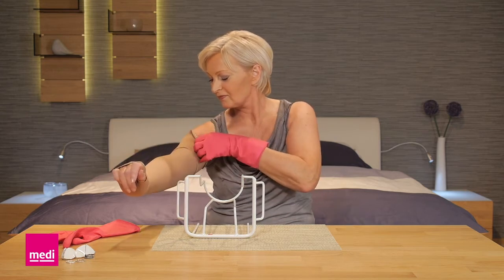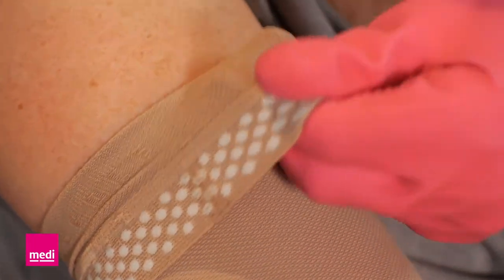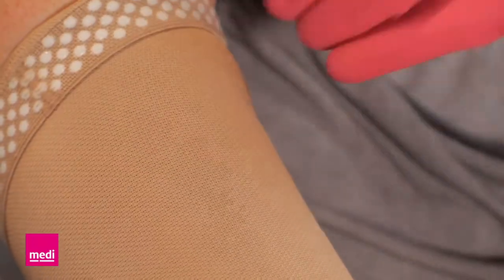Slide the remaining arm sleeve upwards until it is on completely. If necessary, turn the top band or the attachment back up. During this last stage, make sure you grasp the arm sleeve by the material in order to protect the top band seam.